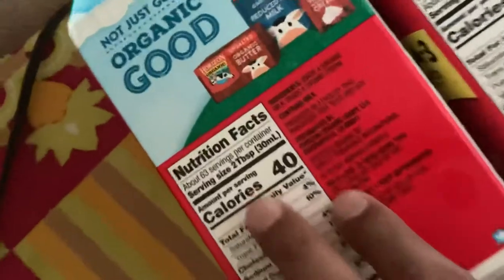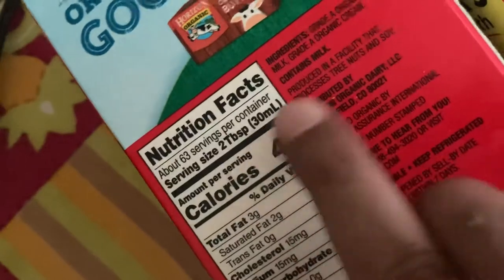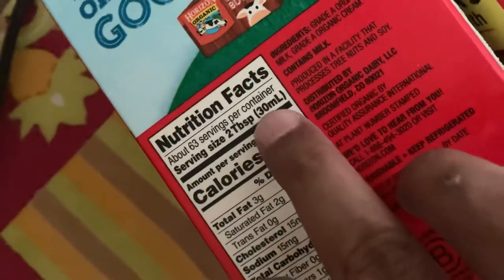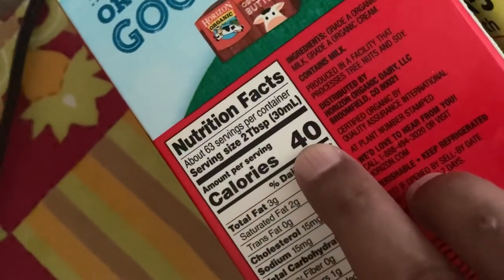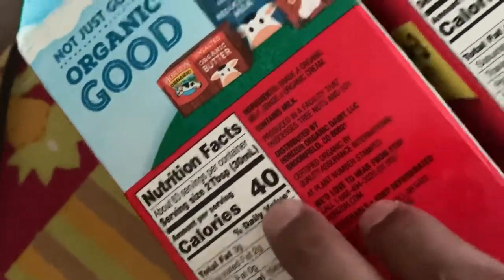Let's zoom in. Serving size 2 tablespoons, that is 30 ml. In 30 ml, the calorie is 40.